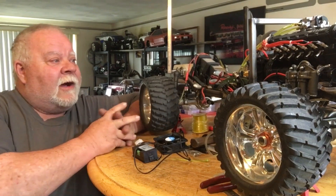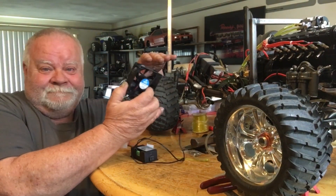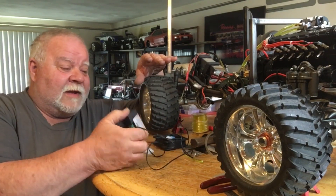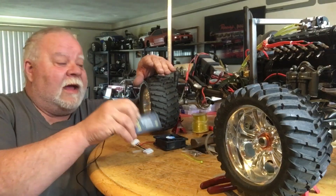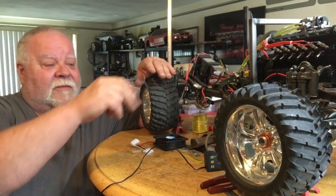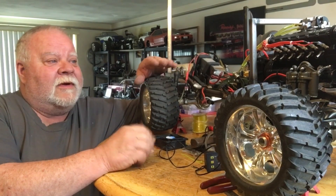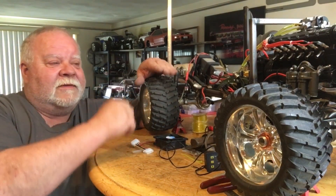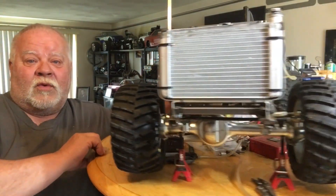I've got no fans hooked up and my temp probe is not hooked up yet because I have to go get a T fitting for my hose. Before I spent any money on that, I wanted to see if this heater core radiator here would work.